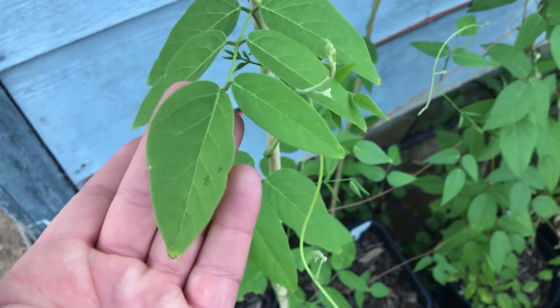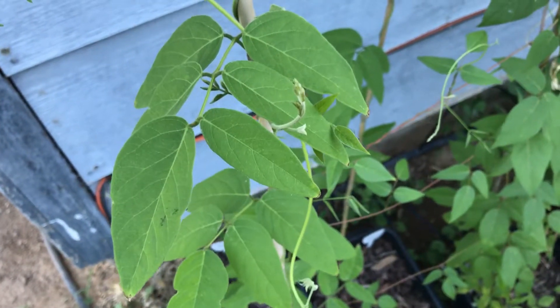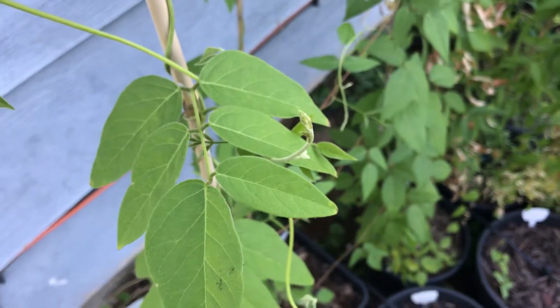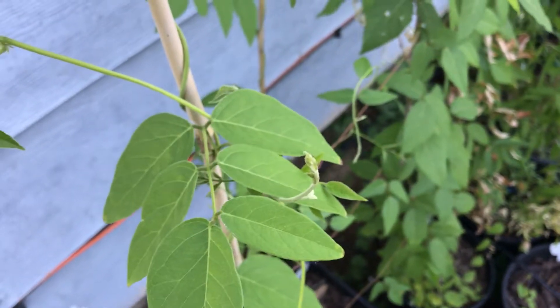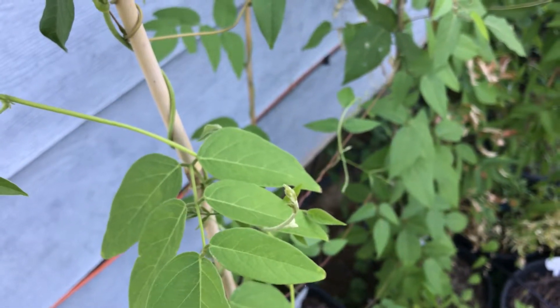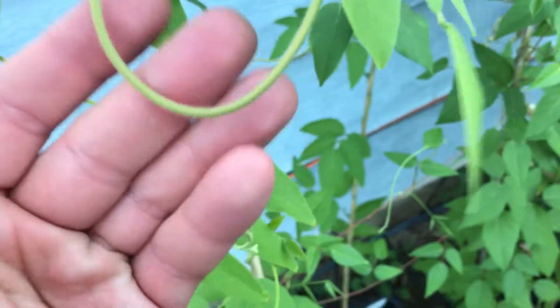Update on those American groundnuts that I'm growing — they are pretty hardy. They survived the winter so they are going to be a good candidate. I'm going to take them out and put them around some of the streams and stuff.